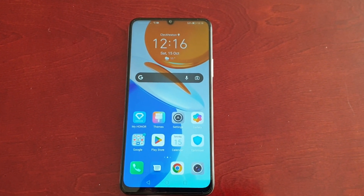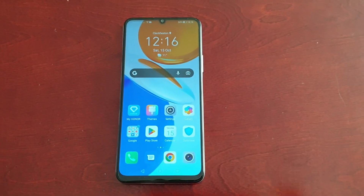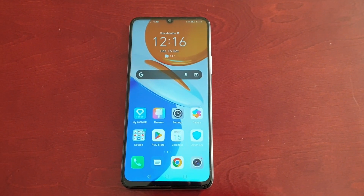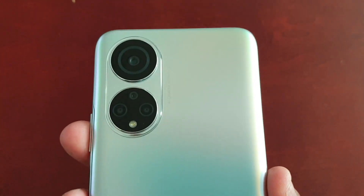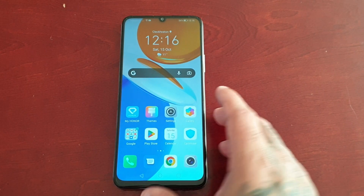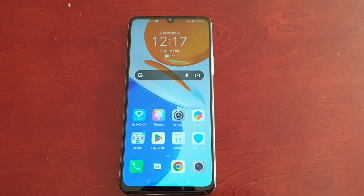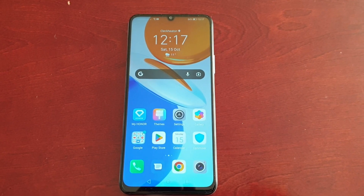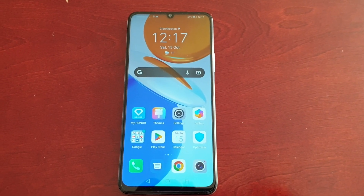It's your boy the Android Doctor back again with another video. I'm here with the Honor X7, and in this video I'll be sharing with you all how you can lock away your important files into the phone's safe. This phone actually does have a safe, and only you have the key so nobody can access it. I'm going to take you through the steps of how to lock away files using the safe.